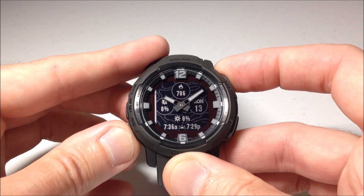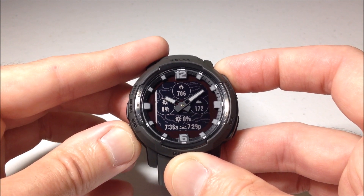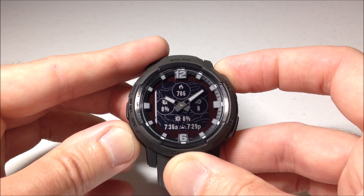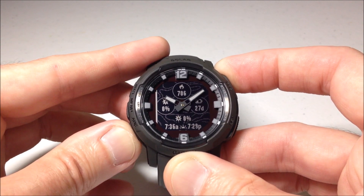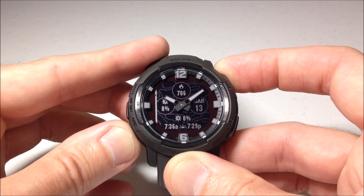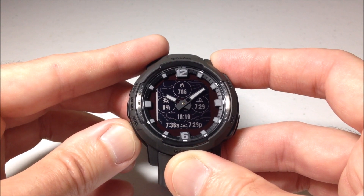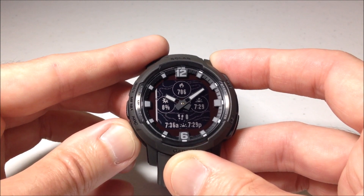Press the GPS button to go to the next data field. If you're like me, the one thing that's missing here is there is no moon phase. I don't know why they took the moon phase off of the data field options on the Crossover watch. That was the best part of the Instinct series — I thought it was the best watch as far as viewing the moon phase.